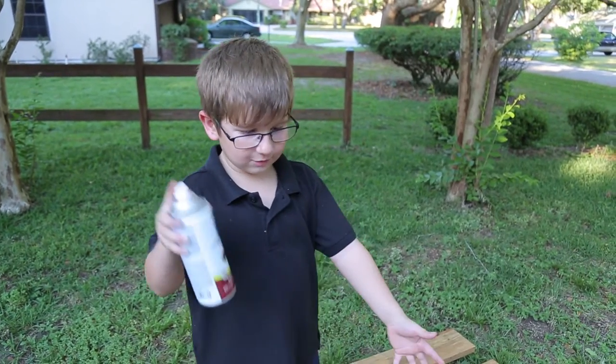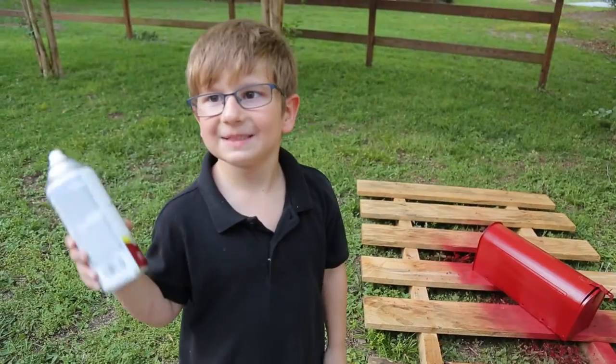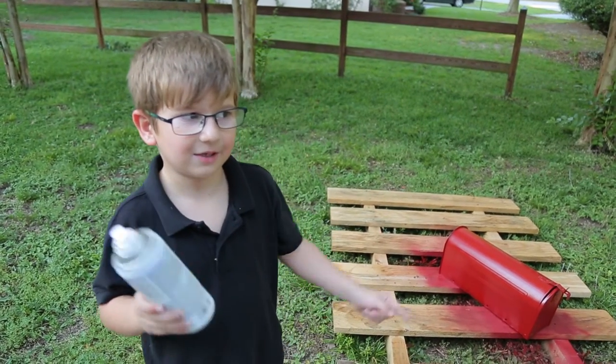And this is how you spray paint a mailbox. If you want, you can let it dry and you can put on another coat. Since it's my bedtime soon, I guess the assistant is going to have to finish this and put it back on the stairs.